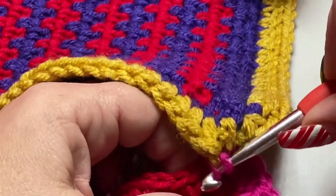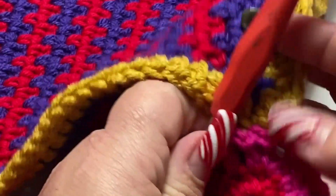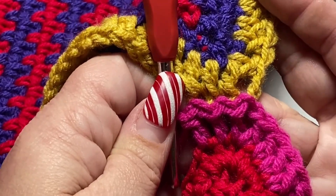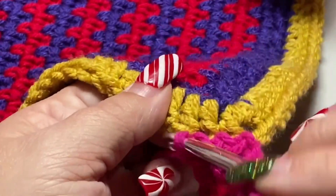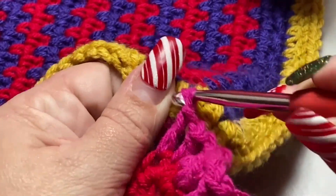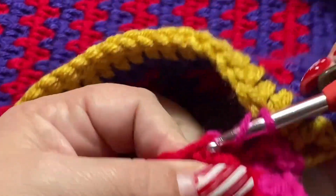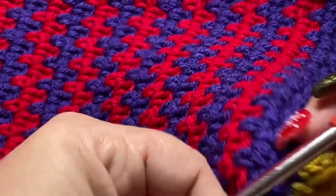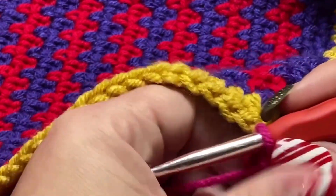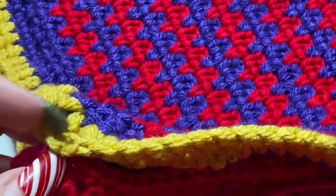Work your next double crochet in the February square, and it gives this really cool braided look from the slip stitches along the join. Continue this pattern — slip stitch to the next double crochet on January, then double crochet in the next stitch on February — all the way across. I'll meet you at the far corner to show you how to finish off.